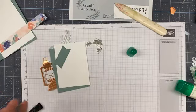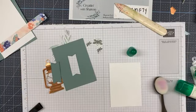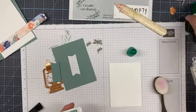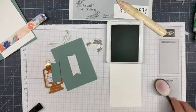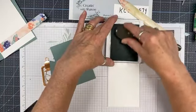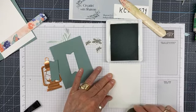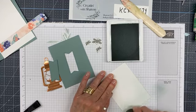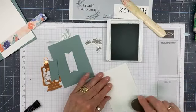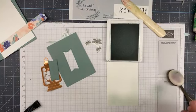Now I'm going to do this piece right here — I'm going to grab my blending brush and my Soft Succulent ink. I'm going to ink up my brush very lightly, start on the side, and work my way around in a circular motion. Make sure you start off on your scrap piece of paper and just bring the brush in that way, otherwise you'll get a big blob. If you want it soft, start light.